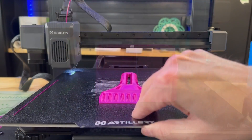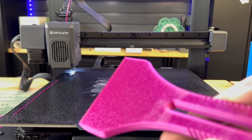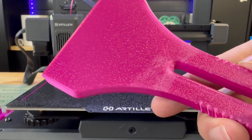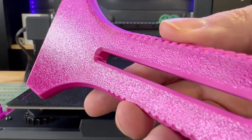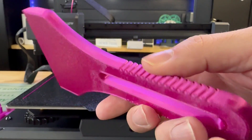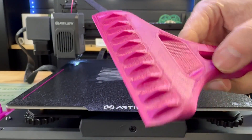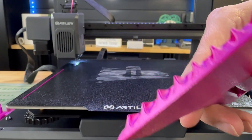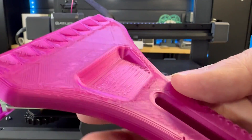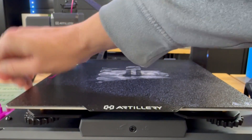Continuing with the pre-sliced files on USB, there's this scraper. The scraper is not very tough — it only has about 5% infill. That first layer is really, really nice, but I don't know if I would trust this to scrape ice off my car for very long. I did use it to take off a few parts that were stuck on the flexible spring steel sheet.